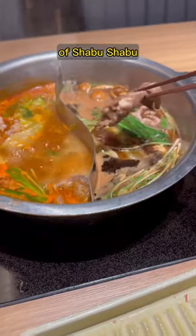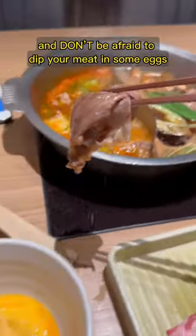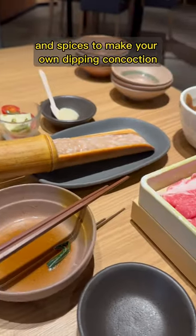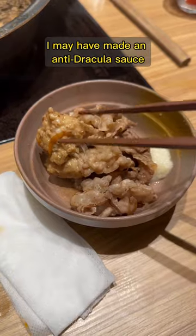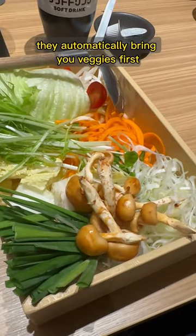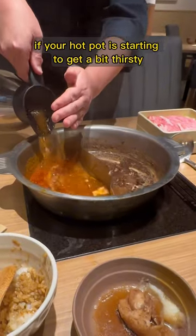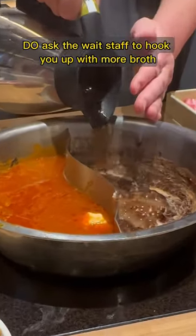Here's the real do's and don'ts of shabu shabu. Do use these dipping sauces, and don't be afraid to dip your meat in some eggs. Don't sleep on getting extra condiments and spices to make your own dipping concoction — I may have made an anti-dracula sauce. They automatically bring you veggies first, so do eat these as fast as you can to make room for more meat. If your hot pot is starting to get a bit thirsty, do ask the wait staff to hook you up with more broth.